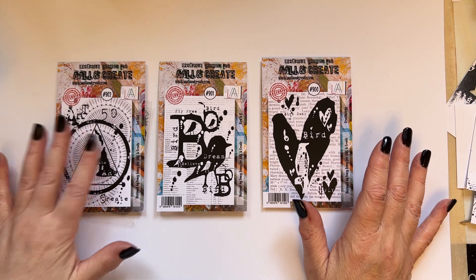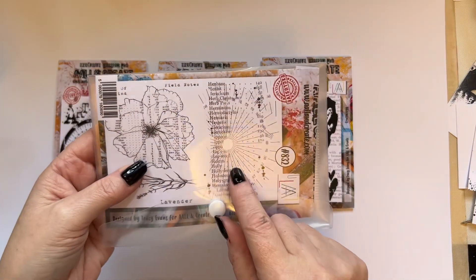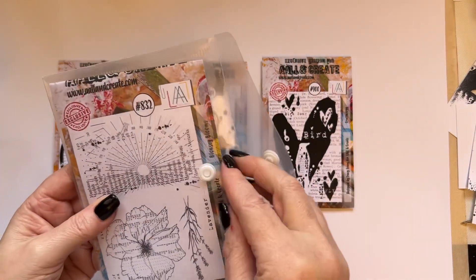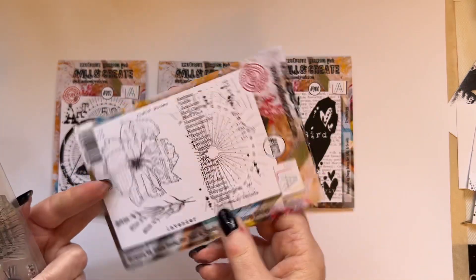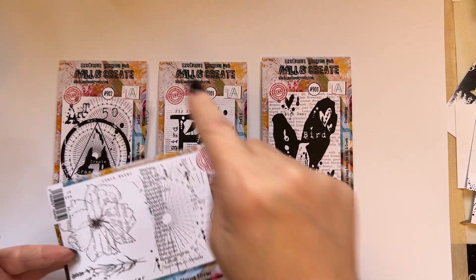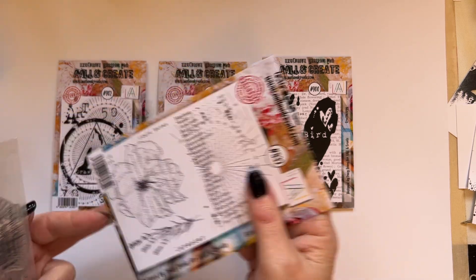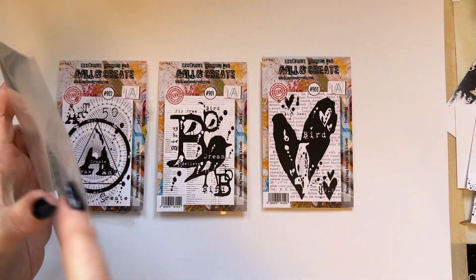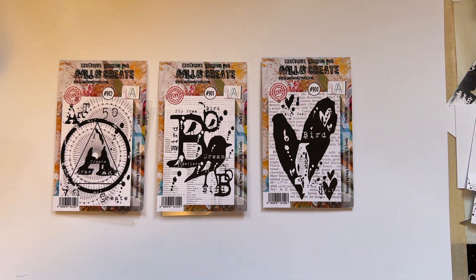The idea is that these shapes work seamlessly with the whole of my range, which is very important to me. This stamp is also designed to work with my previous release, stamp set 832 Blowsy Blooms. The idea is I'm trying to extend your library so that you use it over and over again.